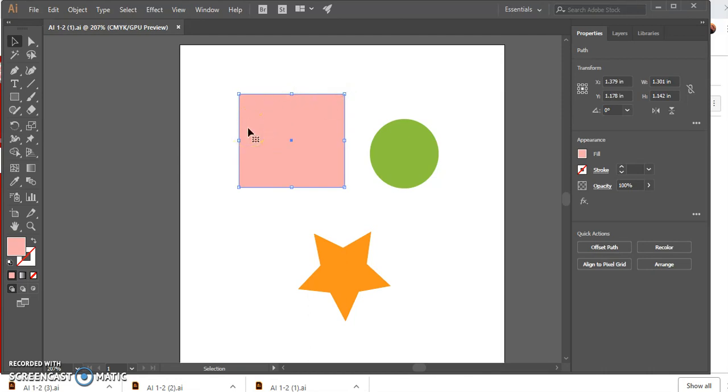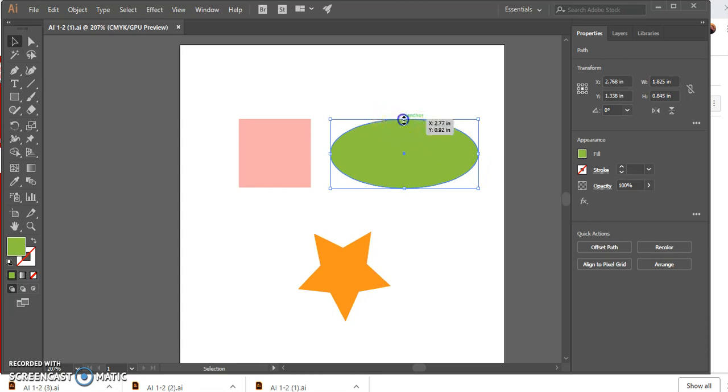You can move it around, stretch it out, make it taller. Now press and hold Shift while dragging the top-left corner handle. I'm going to press and hold Shift on my keyboard, click and drag, and no matter where I move my mouse I can constrain the proportions and maintain the original square shape — it stays proportional. Go to Edit > Undo. Click the green circle to select it, then press and hold Alt and drag any corner handle.